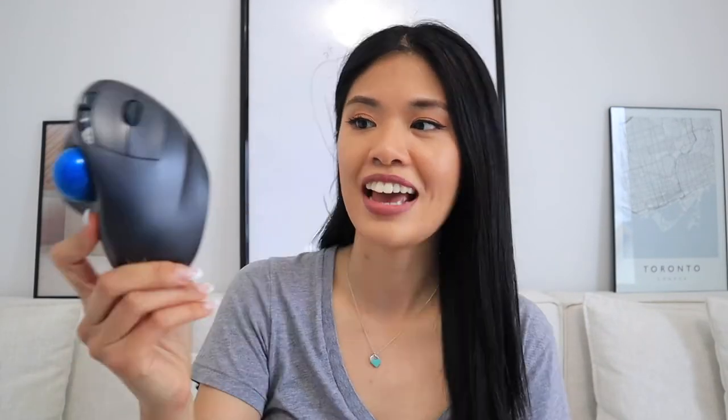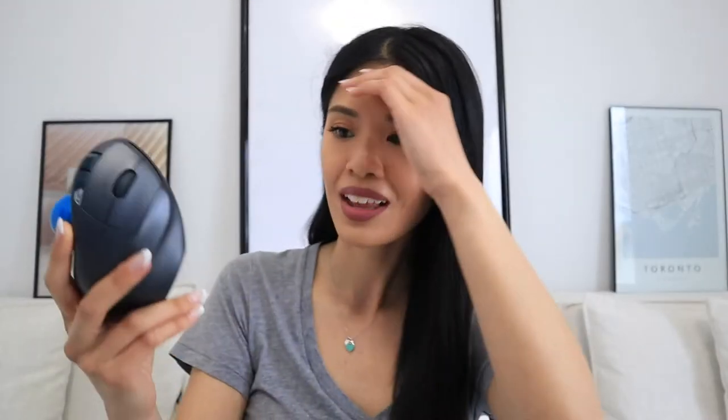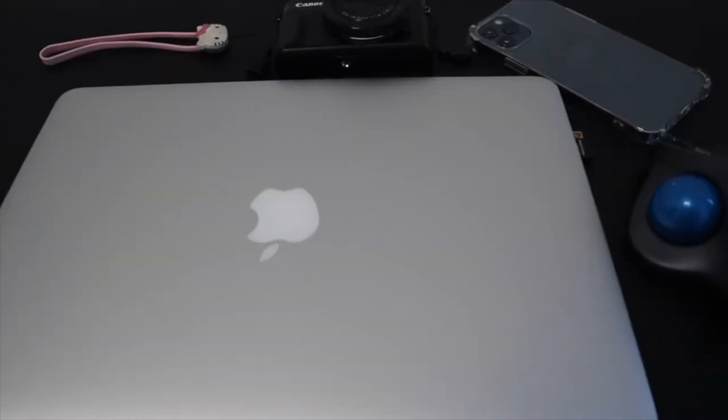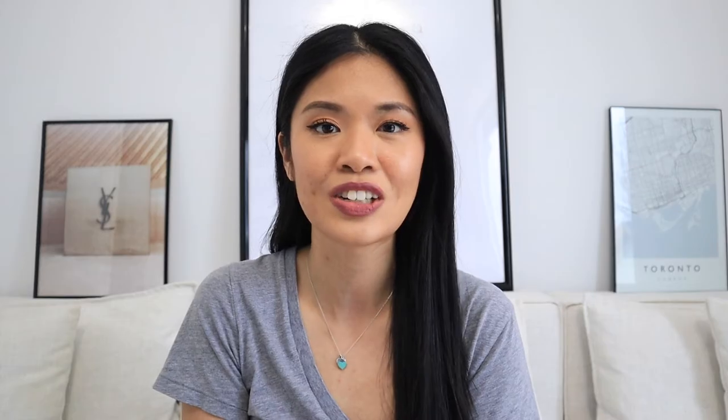Let's talk about some downsides to the Logitech M570, because there are a few and I don't think it's really suitable for everyone. First — it is ugly. It's not nice, it's not cute, and it's big as well, about the size of my hand, and pretty thick. No matter how I set up my table or desk, this mouse will just stand out and not really match my aesthetic, so if I ever want to do a desk tour, it's just not the nicest. However, for the price point of $60 Canadian, it does do the job, but there are ergonomic mice out there that are more visually appealing — they're just a bit pricier.